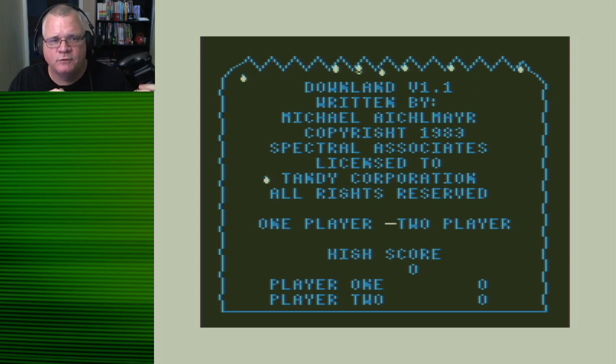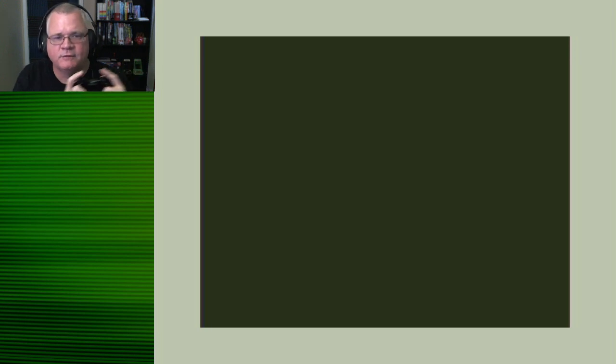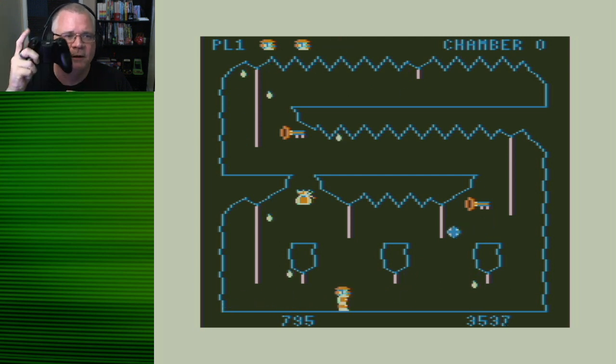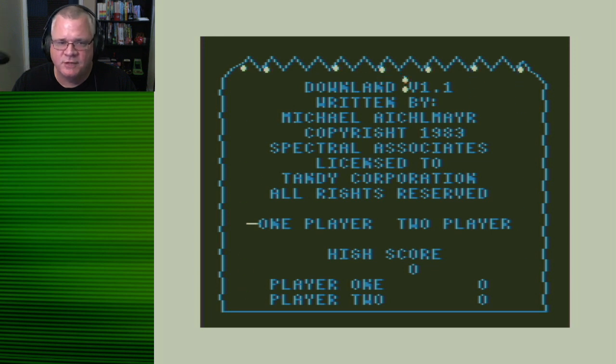I can hit Right Bumper to reset the machine and I'm back to the cartridge title screen. If I want to switch to Downland, I hit Select, go to File Manager, Cartridge, Software List, Tandy Cartridges, scroll and find Downland, load it up. Whether Downland wanted the left or right joystick it doesn't matter — my one thumbstick handles it. If something stupid happens early in the game, I hit the rage quit button — Right Bumper — to reboot the Coco back to the cartridge title screen. Be warned: rebooting the cartridge also clears your high score.